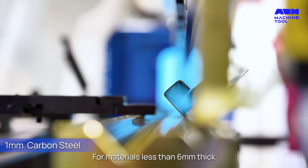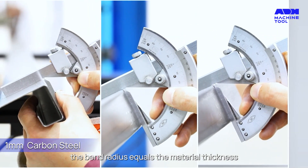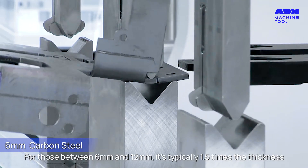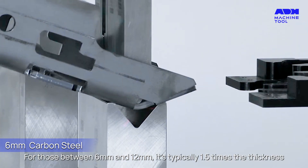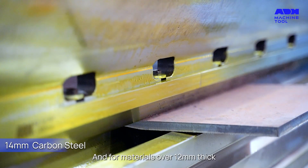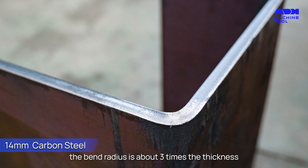For materials less than 6 millimeters thick, the bend radius equals the material thickness. For those between 6 millimeters and 12 millimeters, it's typically 1.5 times the thickness. And for materials over 12 millimeters thick, the bend radius is about 3 times the thickness.